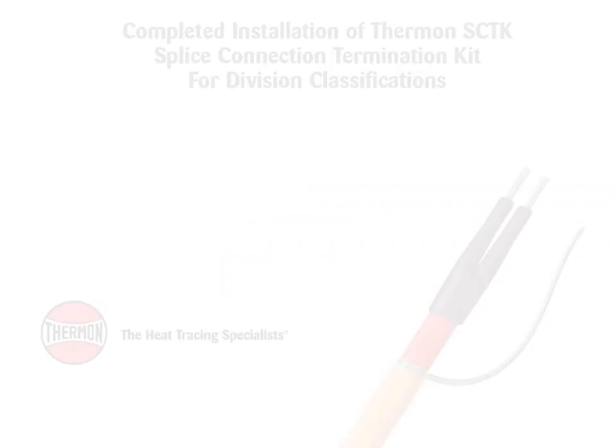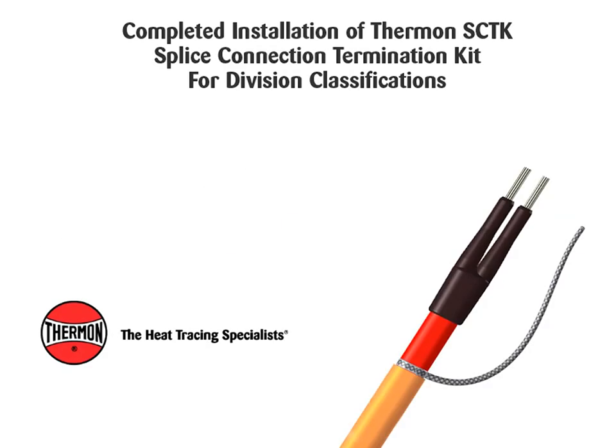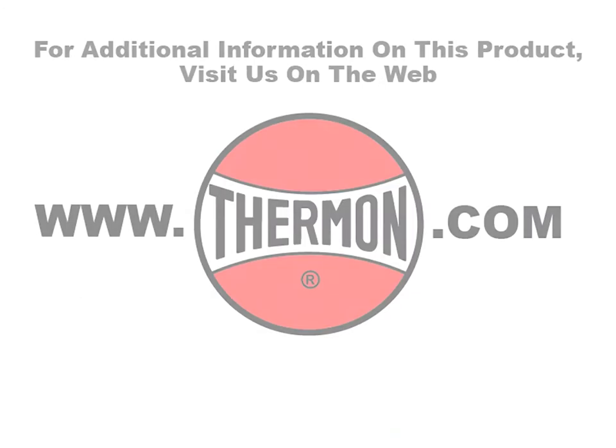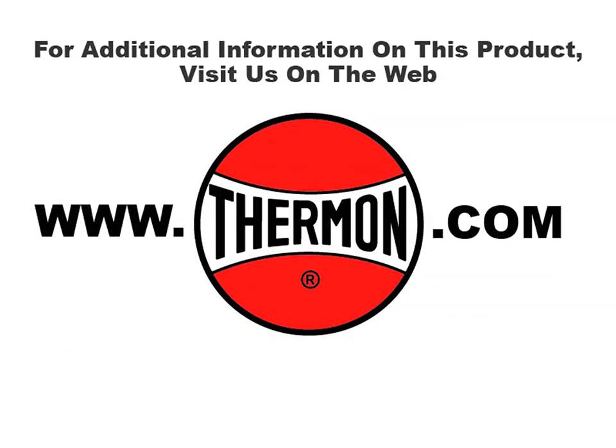This completes the installation of SCTK splice connection termination kits. For additional information on this product, visit us on the web at thermon.com.